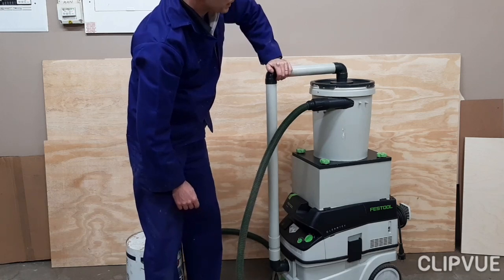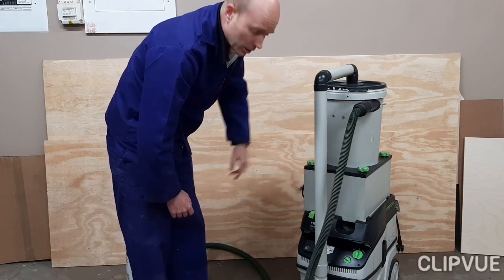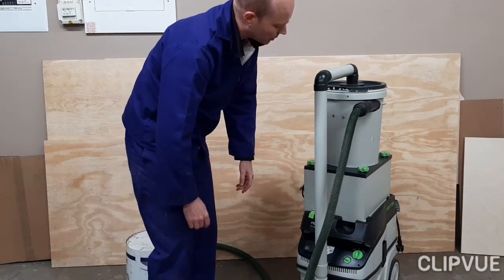The key thing that makes it work is inside here we have what's called the thien baffle. Let's have a closer look.